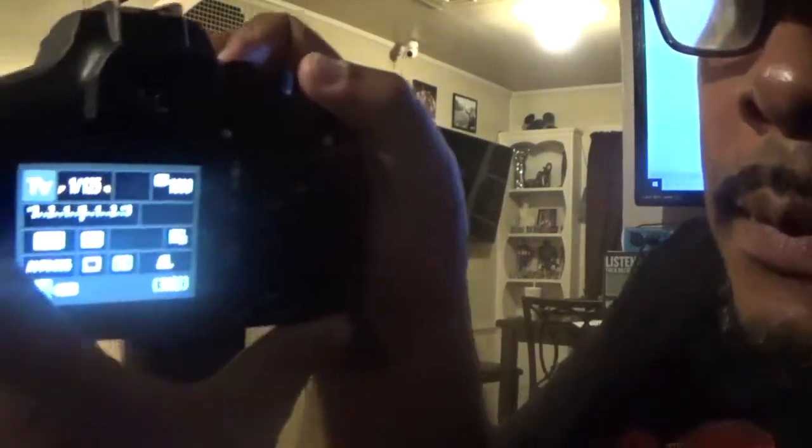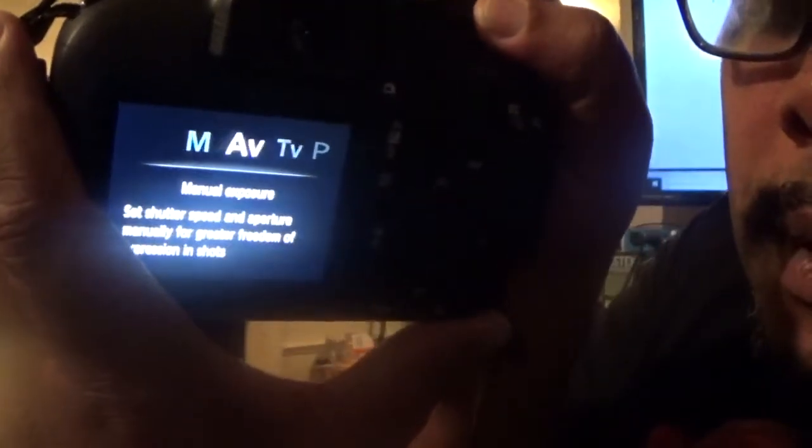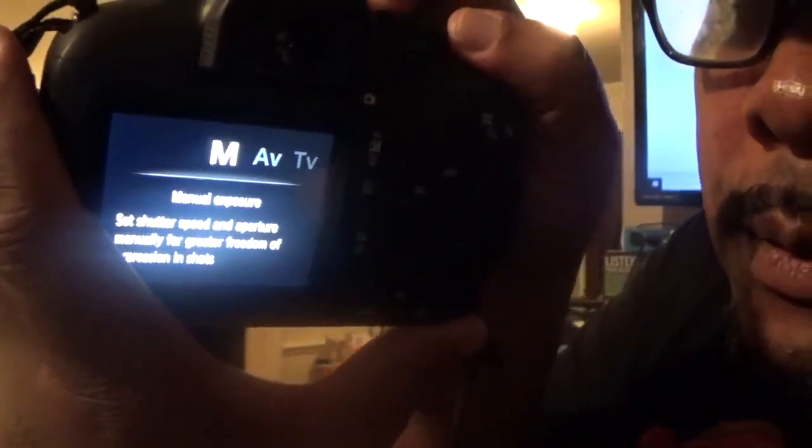I was trying to get this thing to connect to the computer but it would not, until I found a tutorial for it. So you can see — turn it to the off position, then turn it on, and switch it to manual.